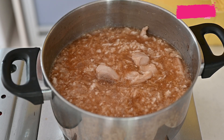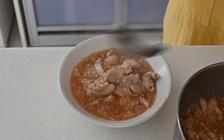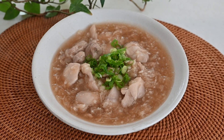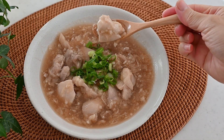Serve immediately while it's hot and garnish with chopped scallion. The chicken is so tender and the broth is so flavorful. The slightly thickened broth brings everything together, making this dish so unique and so delicious.